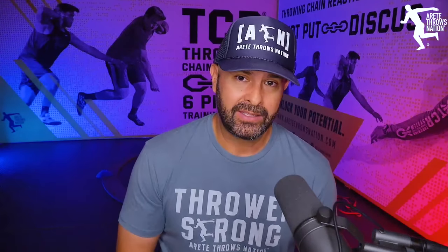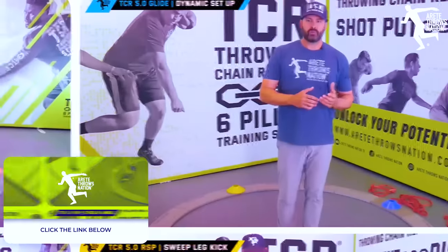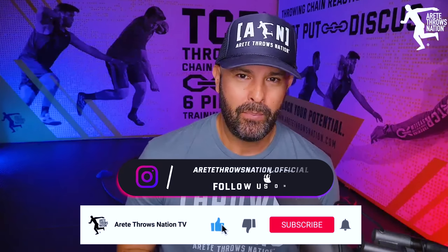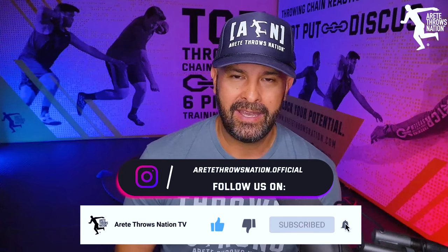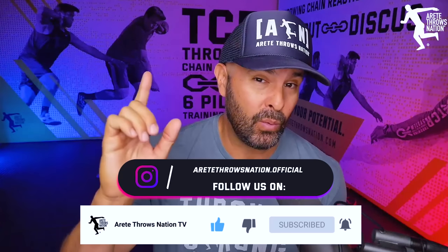We hope that helps you guys get on the right path. If you'd like to learn more about how to train step by step, check out our Throwing Chain Reaction system — we break the throw down into six pillars and it's proven. If you like this video, be sure to comment, hit the subscribe button, punch the like, turn on notifications, and stay tuned for summer throws camps.